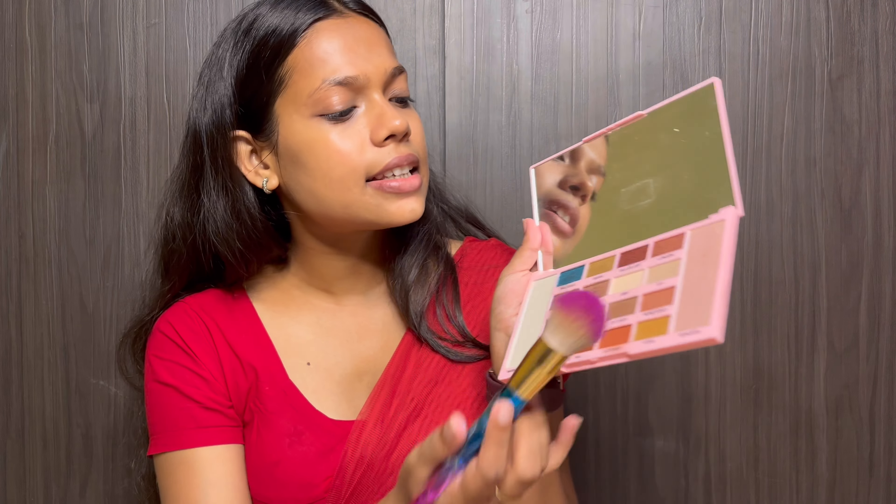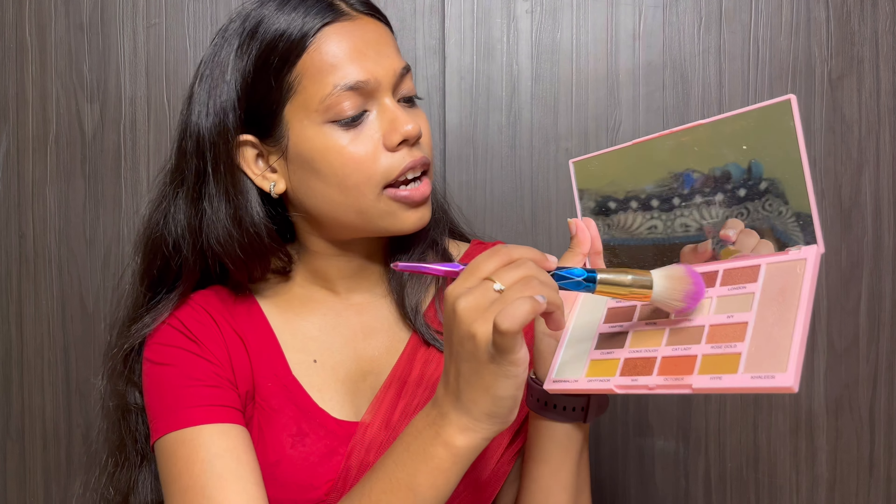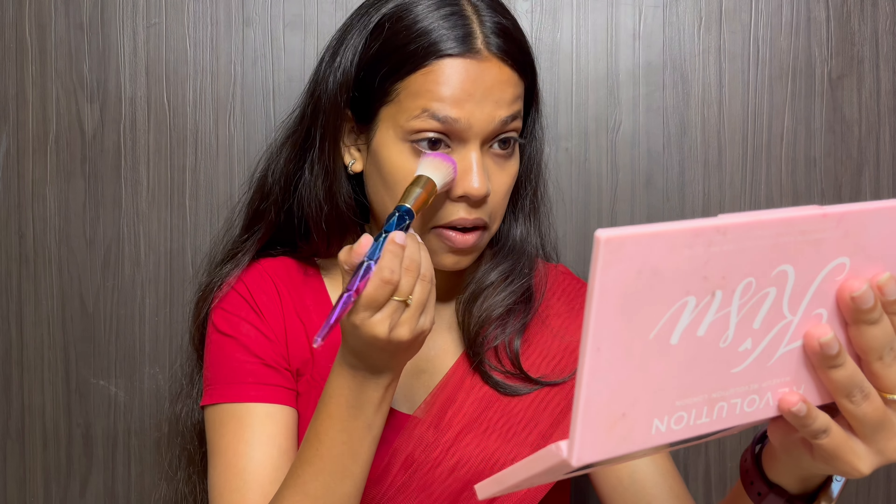I have used concealer and now I am using powder to set it. For a little extra coverage under the eyes, I will take this powder from Makeup Revolution and apply this eyeshadow in my under eyes so that it gets a bit more coverage.